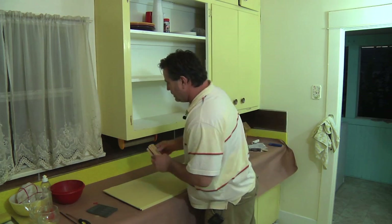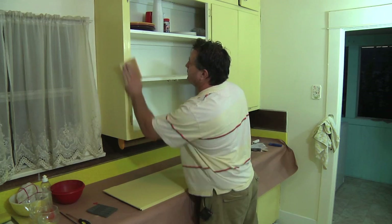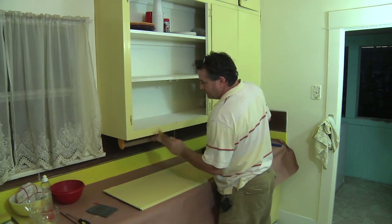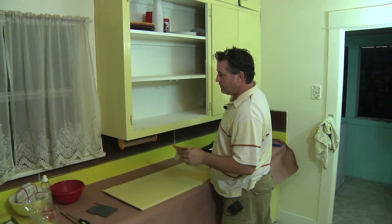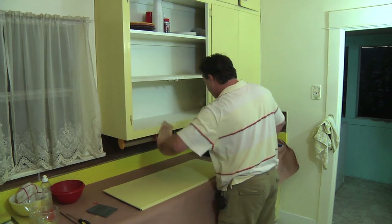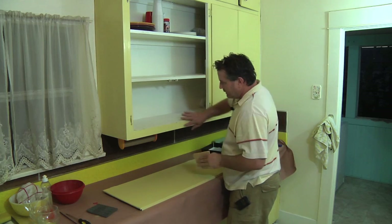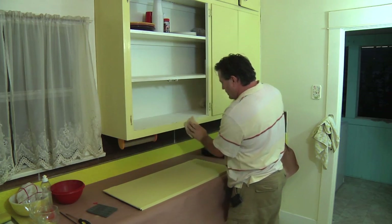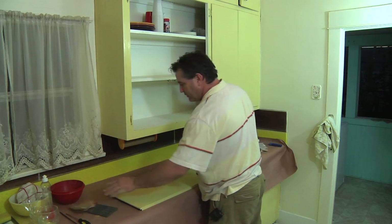First thing you want to do is scuff up the existing paint using 150 down to 120 or even 100 grit paper. Just want to basically rough it up, get any of the old paint burrs off, including around the hinges, and get a nice smooth surface to deal with.